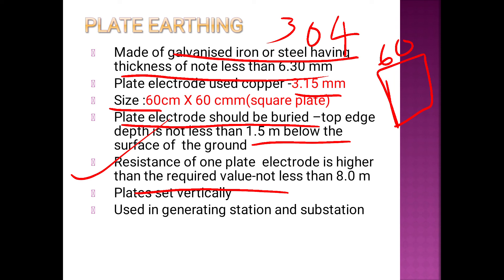Plates are separated by not less than 8 meters from each other. This method is used vertically and is preferred at generating stations.